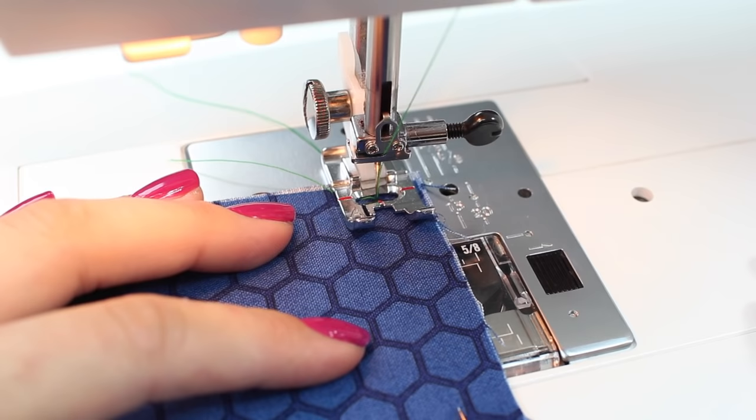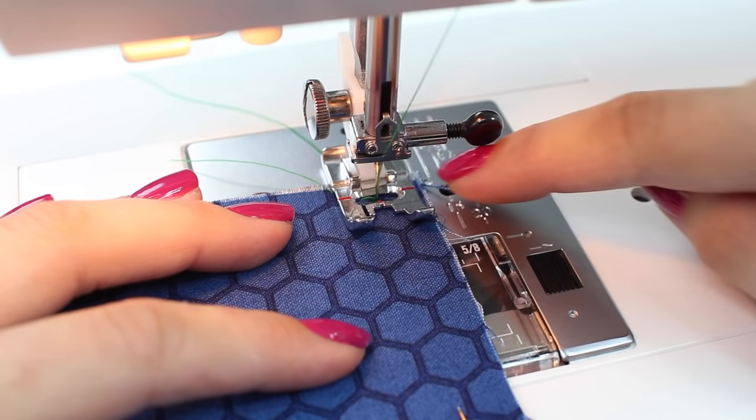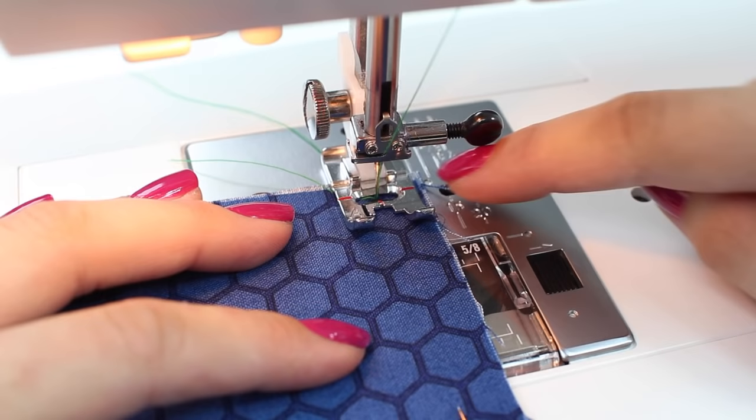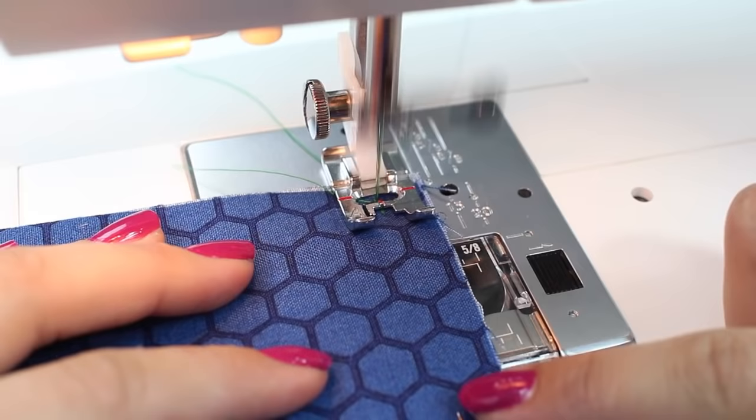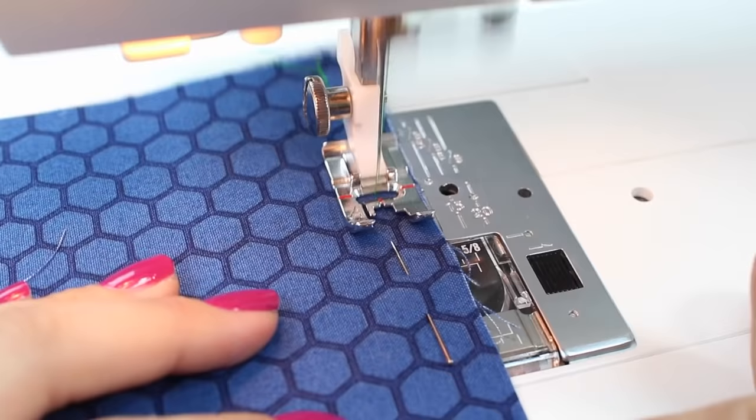Now we're going to sew the first seam. With a French seam you will be sewing two seams in total. The first seam I'm going to sew is going to be three-eighths — one centimeter — from the raw edge. We'll go backwards and forwards as usual, and I'm sewing a standard stitch length of 2.5 millimeters, lining up the three-eighths marking with my guide here. Take the pins out as you go.